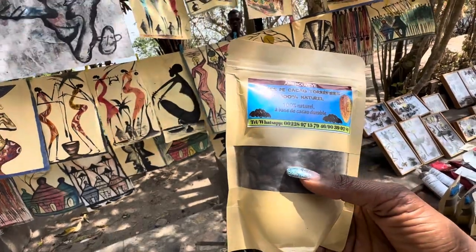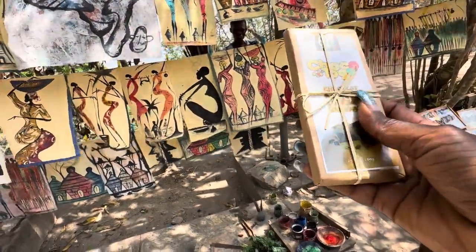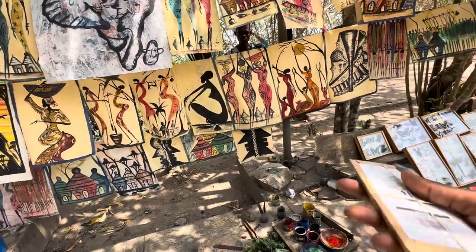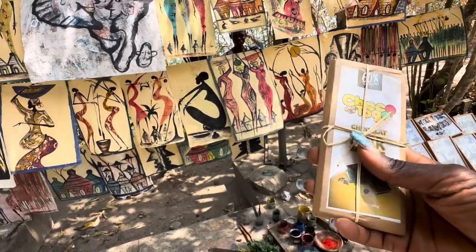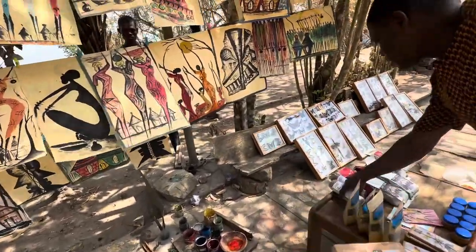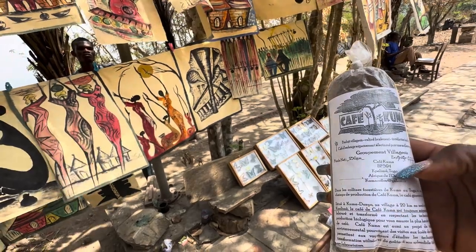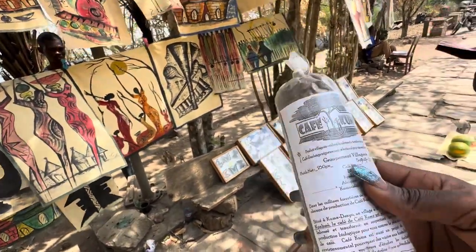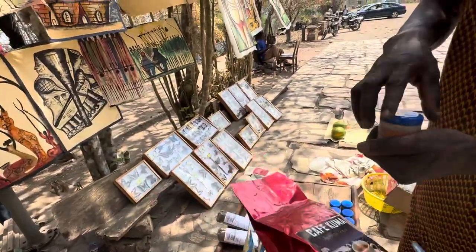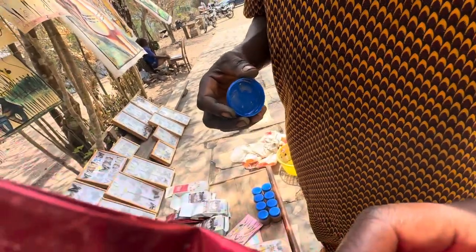That's natural 100 percent cocoa. After you have the chocolate — chocolate made in Togo, dark chocolate, 60 percent. He also has coffee — the coffee of this area, from the village. You have the coffee beans and the ground ones. And he has the butter of cocoa — cocoa butter, naturally.